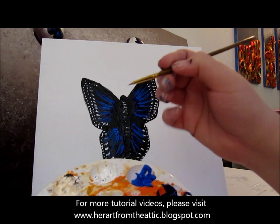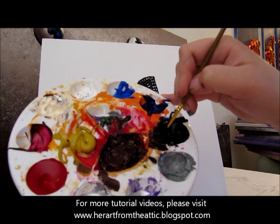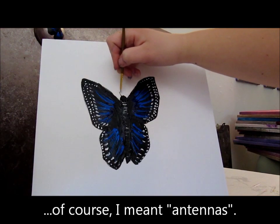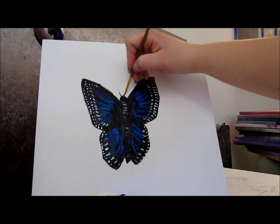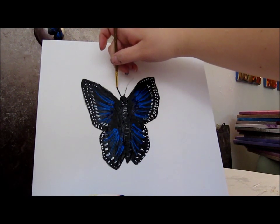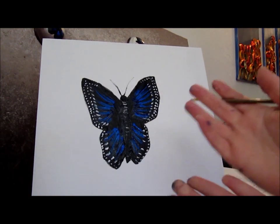Now clean off your brush, take the same fine point, and dip it in black — just the tip. We're going to do the antennae. Don't press too hard and just bring them out like that. And there you have your butterfly.